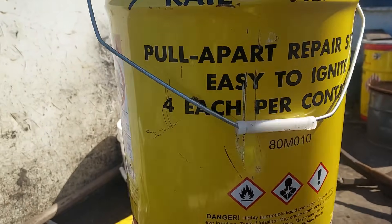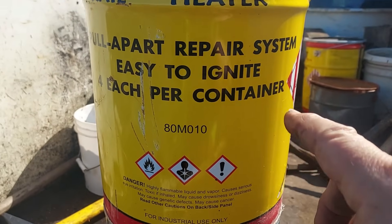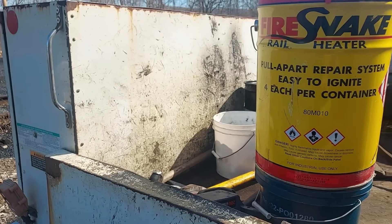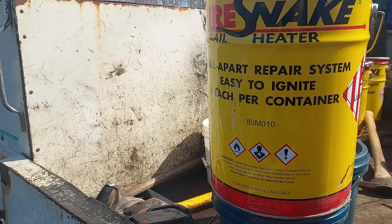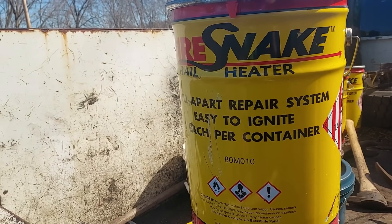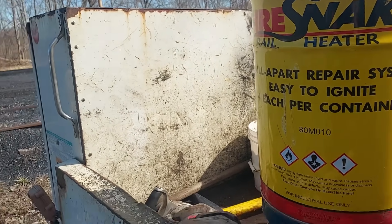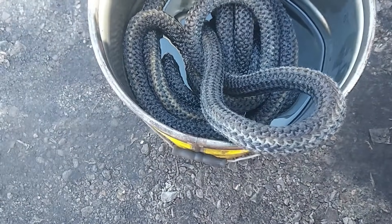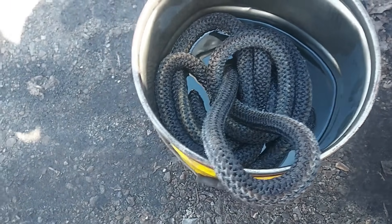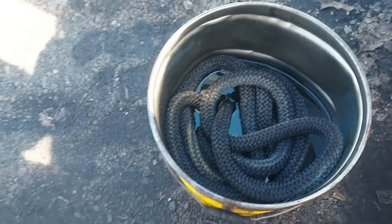There are four gel-filled packs — they're like sausages — and that's what the gel is made out of, four in each container. One thing you don't want to do when you light that fire snake is breathe those fumes, because those fumes will put you on your knees — they're highly toxic. Anyway, before the snake came out — I got my first snake about 15 years ago — before that we used what's called fire rope. I still have some and it's in pretty decent shape. The original fire rope had asbestos in it; they quit making it with asbestos. This is a fiberglass textile yarn, and we kept it in five-gallon buckets.